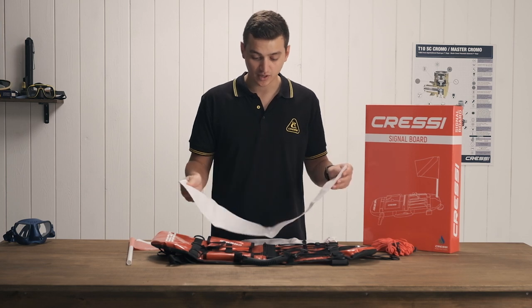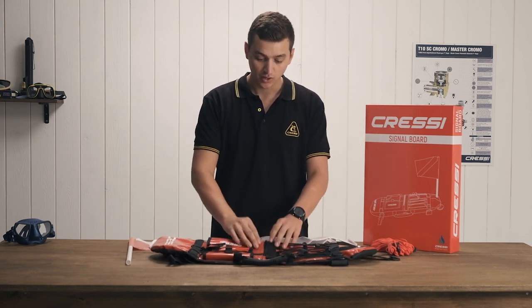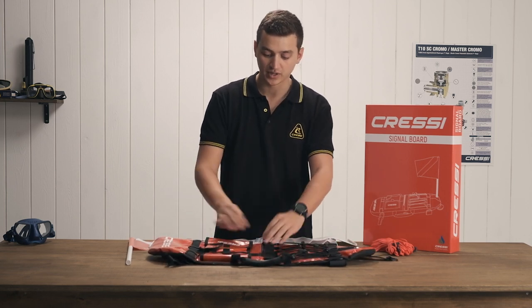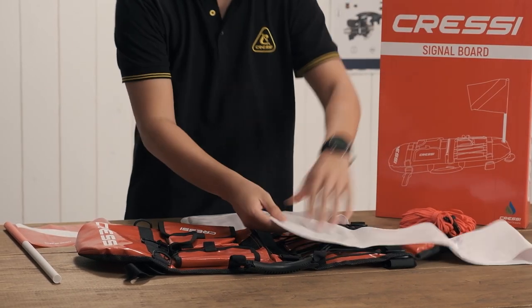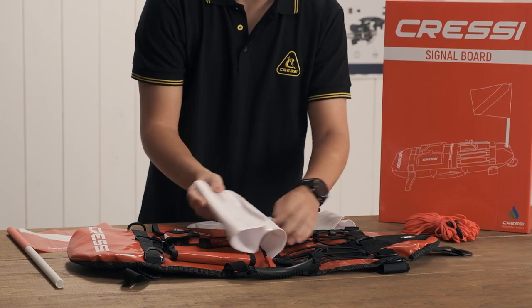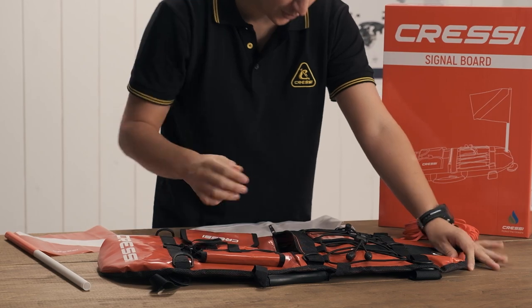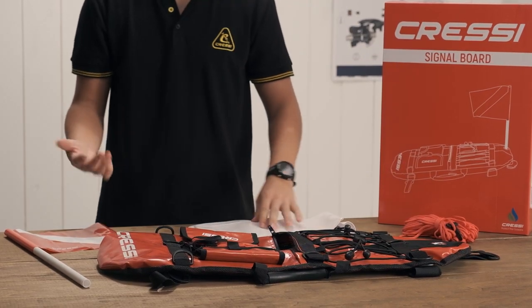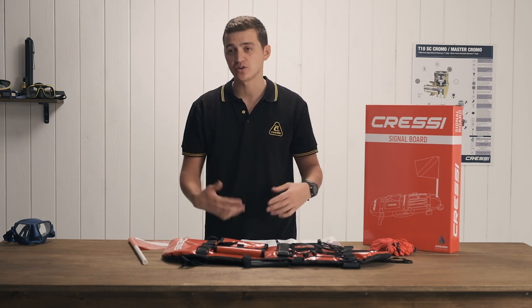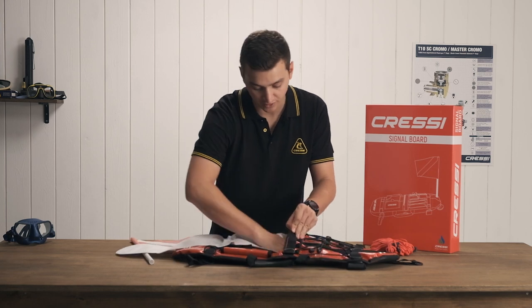First off, to get this set up we need to put the bladders inside of the float. In the center of the float there's a long zipper here, so we're going to go ahead and open that up and shove it down inside of the float. The reason for the two separate bladders is so that just in case one gets punctured, the other one can still float the board and get you through the rest of your dive and back to shore, because accidents do happen — this is a preventative measure.